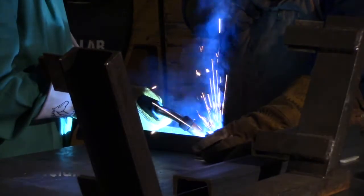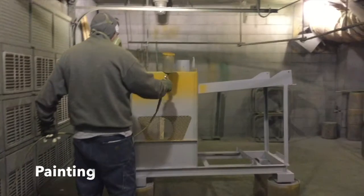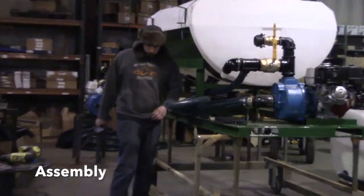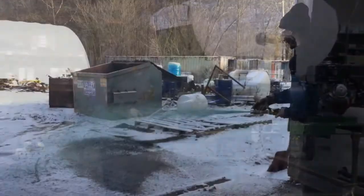In a controlled environment, Turbo Technologies let us weld some of the pieces together. Here is one of the men on the Turbo Technologies workforce painting the pieces. Here is one of the members of the Turbo Technologies workforce assembling the Turbo Technologies Hydro Seeder.